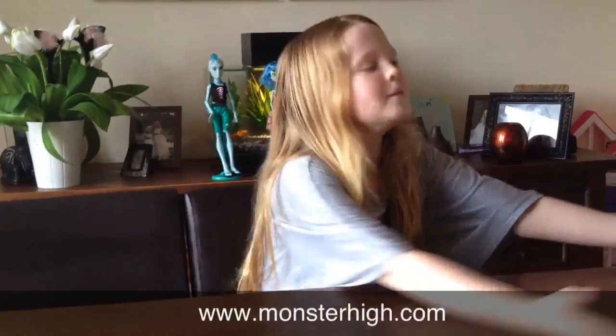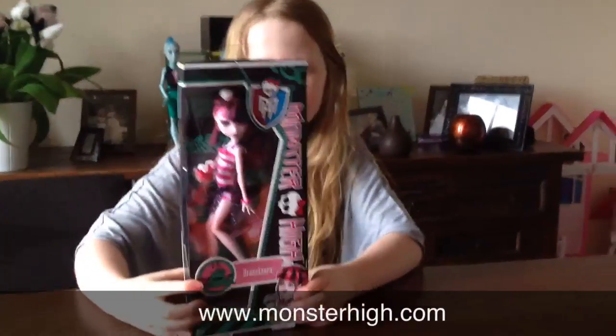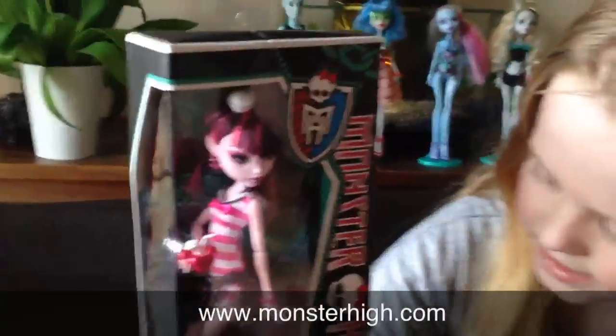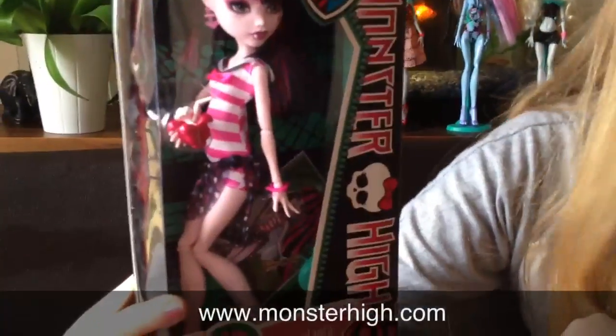Hello! Today I'm going to be doing a review of Draculaura's Skull Shores. Here's the doll, and it says Monster High with the monster symbol here. And it says Draculaura down there.